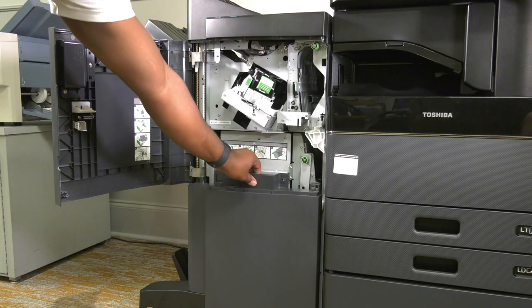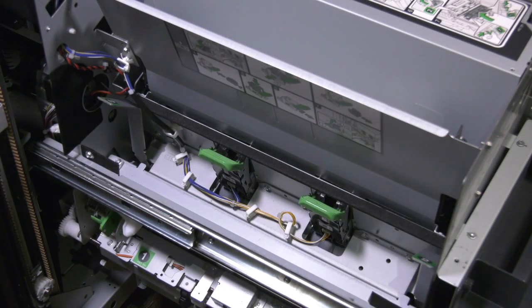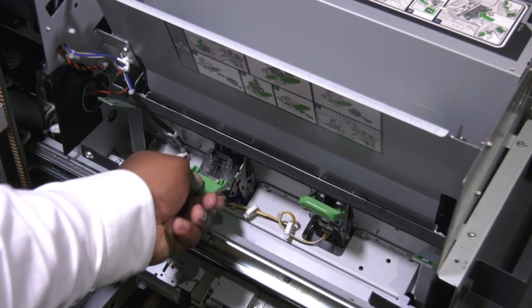If your finisher is equipped with a saddle stitch module, it also has its own staples that must be replaced separately. Pull the saddle stitch module all the way out using the handle marked with green at the top.